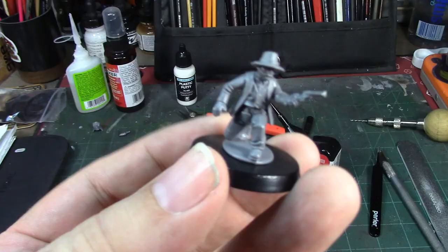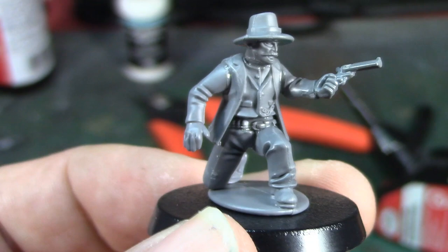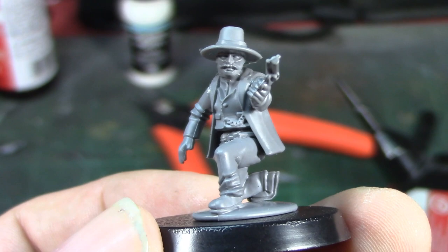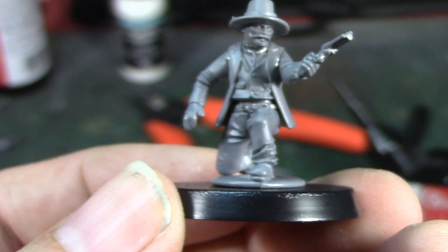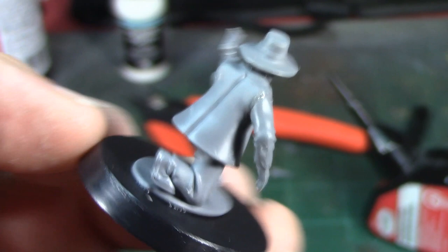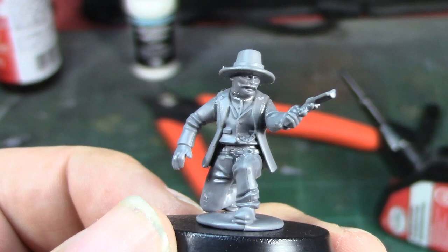It's all built and ready for paint — there is our Morgan Earp kneeling down as if he's just been shot but ready to return fire at the Red Sash Gang. When I go to paint him I'll probably put a little blood on his leg and on his hand. He's looking pretty good, I'm pretty happy with him. I'll pause here, go prime him, and then we'll get to painting.